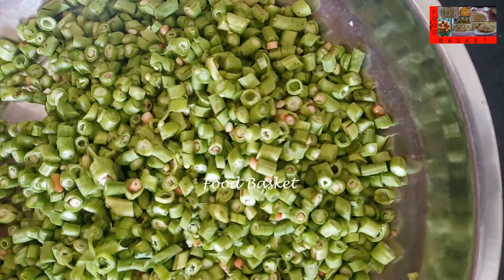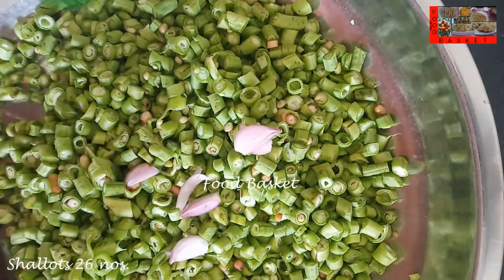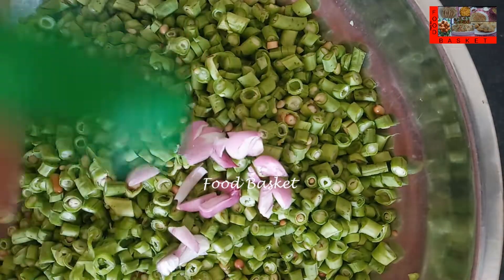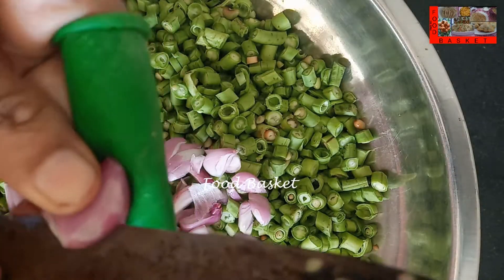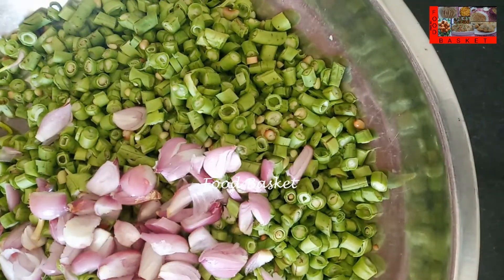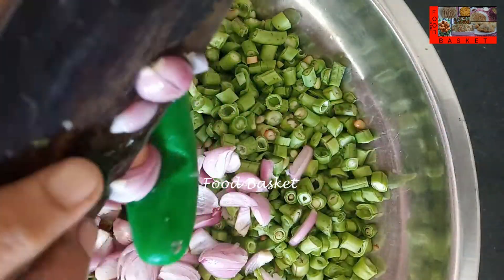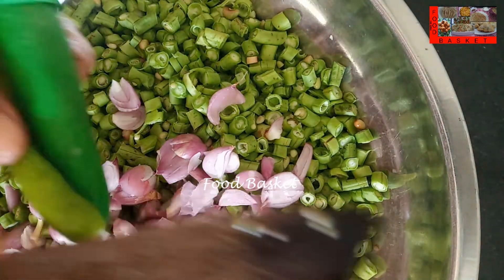Let us chop the shallots. Let us chop the green chilli.